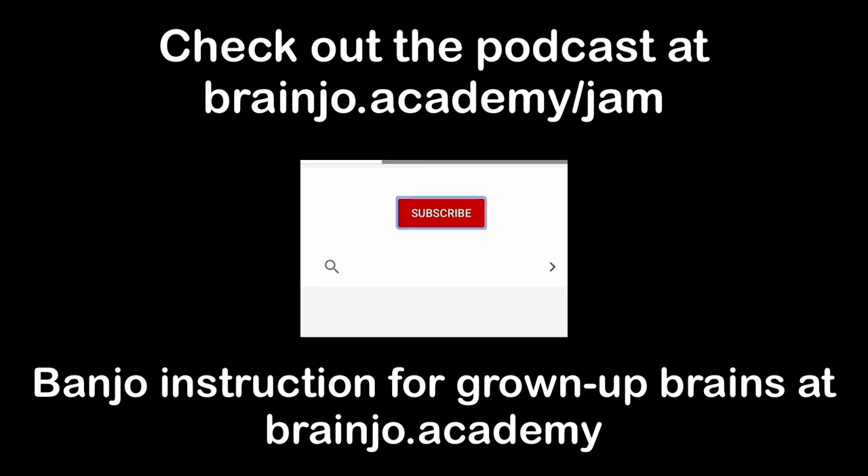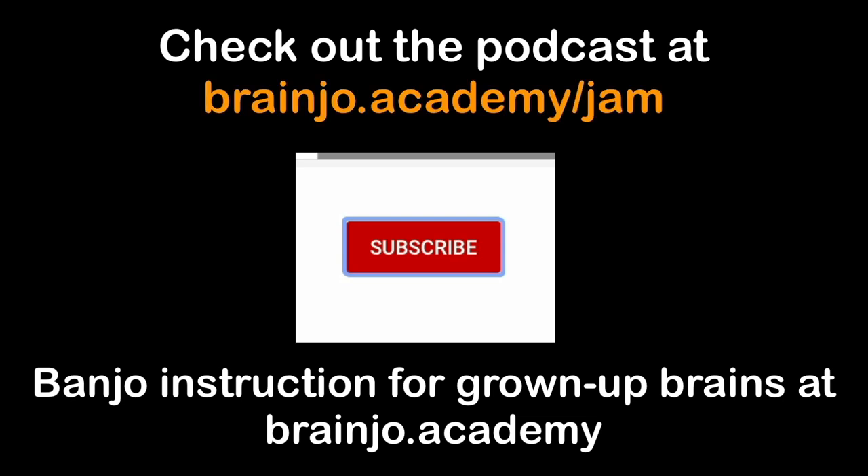If you enjoy these Brain Joe Bite episodes, you'll likely enjoy the book The Laws of Brain Joe: The Art and Science of Molding a Musical Mind. You'll find a link in the description, or just search 'Laws of Brain Joe.' Thanks for listening, and I'll see you in the next Brain Joe Bite. To catch future episodes, hit subscribe and ring the notification bell. You can also hear these on the Brain Joe Jam podcast. If you're ready to start learning the banjo, head over to brainjoe.academy, where you'll find courses based on the Brain Joe Method — the first neuroscience-based system of instruction designed specifically for grown-up brains, with no prior musical experience required.